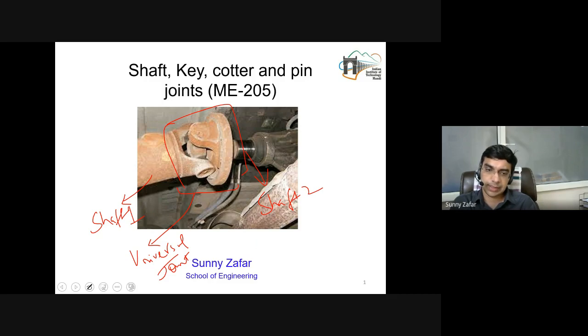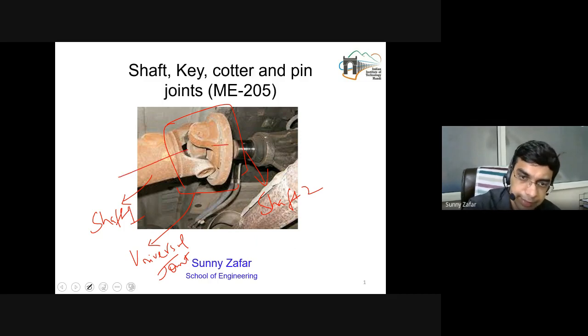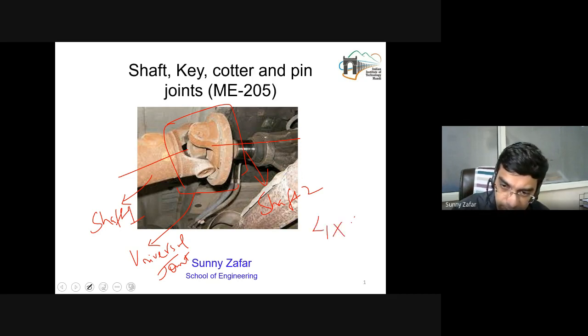What is interesting here in this universal joint is that the axes of the shafts are not perfectly aligned — the axes are basically inclined at a small angle. The universal joint provides the capability of transmitting power, or more specifically torque, in this regard. It is used before the differential to transmit power to all four wheels, such as in four-wheel drive or 4x4 vehicles.